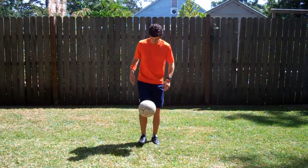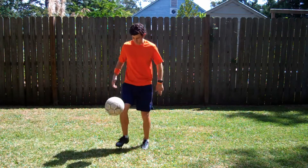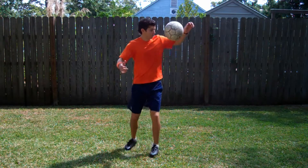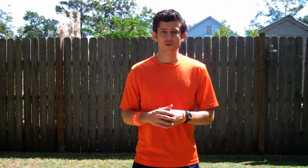This is what it looks like. The Heel Pop is a fun way to challenge your skills and show off in front of your friends at training.